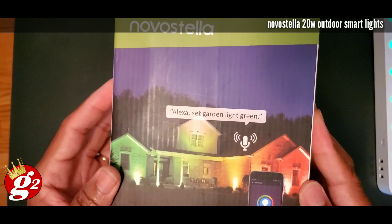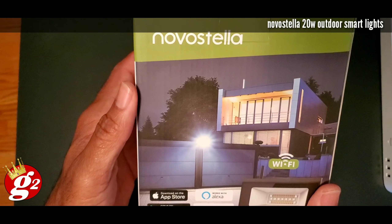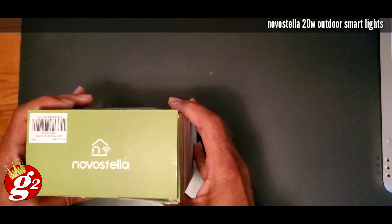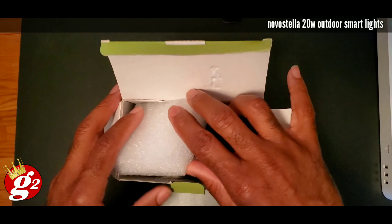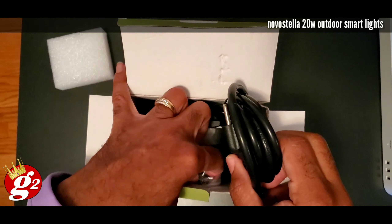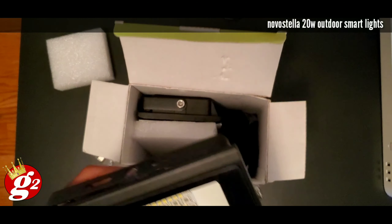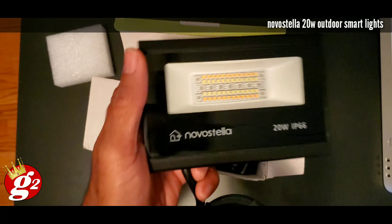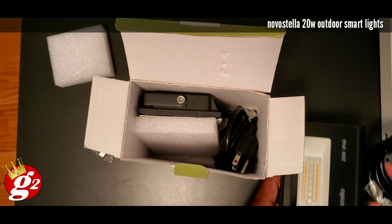As you can see, these are designed to be outside. Look at that — it works with Google and Alexa. Let's open this up and see what we got inside. I'm so excited because I just reviewed a floodlight they sent me, and that one was a nice lamp with nice bright colors, nice saturation of colors. Look at that — so these are definitely designed to be outside.